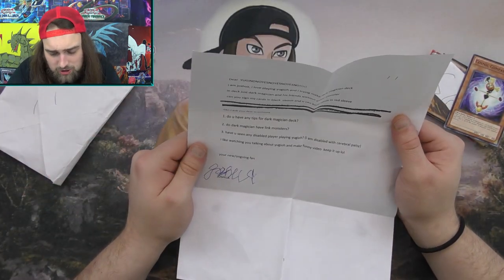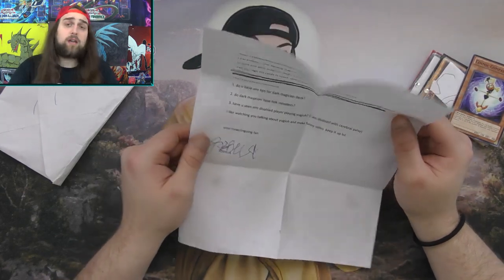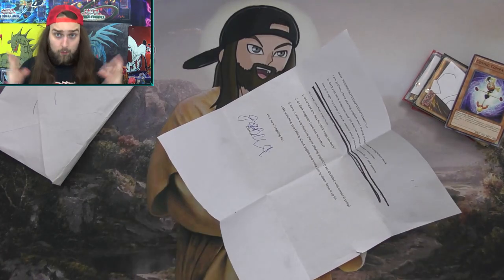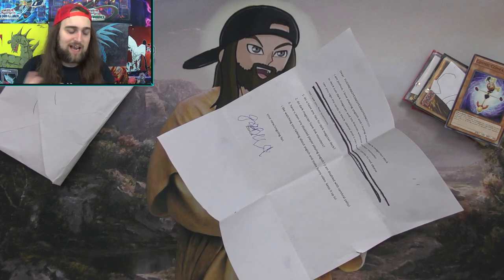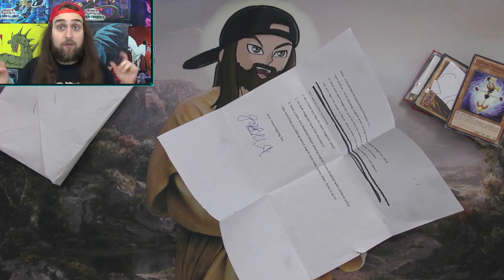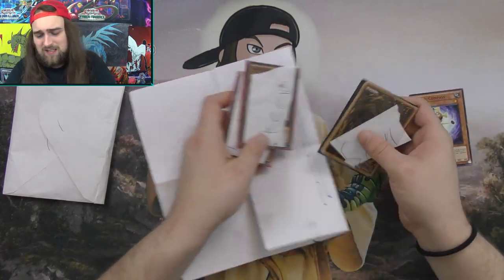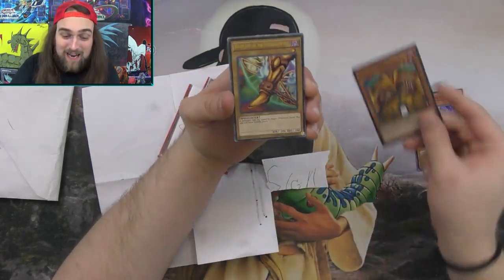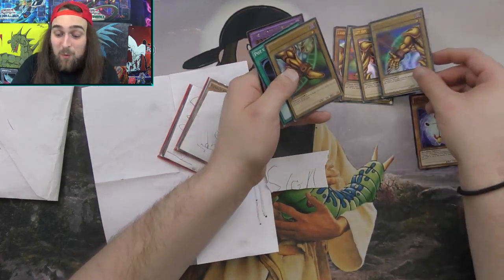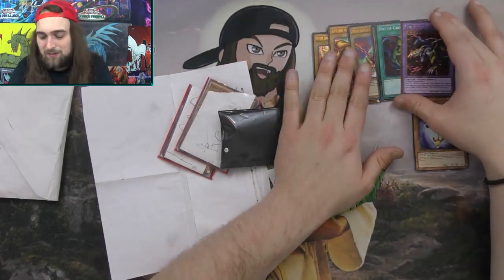Joshua writes: 'But I like watching you talk about Yu-Gi-Oh and making funny videos. Keep it up. Your new slash ongoing fan, Joshua.' Dude, if you keep watching, I will keep making them - I promise, because I really love what I do. Let's see what you sent to sign. We have Exodia the Forbidden One - I'm going to be signing a full set of Exodia, a Pot of Greed to draw into Exodia, and a Five-Headed Dragon.